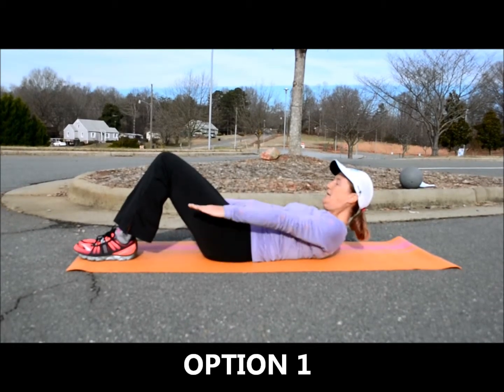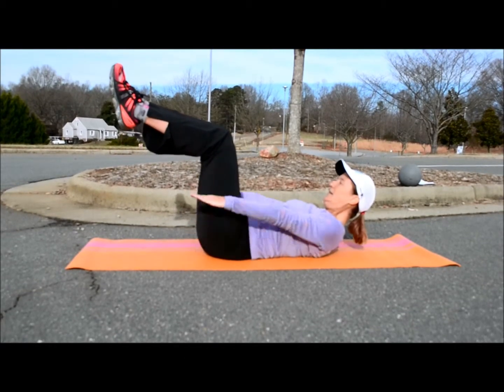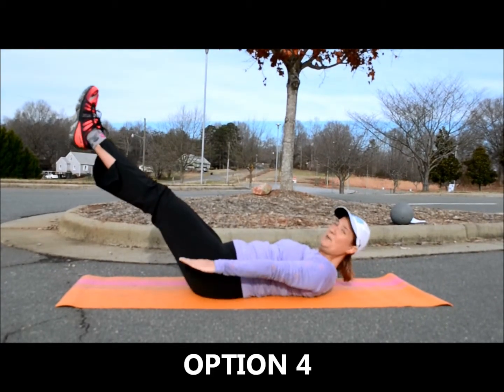So this is option one, this is option two, this is option three, and this is option four. And again, option four is the most difficult.